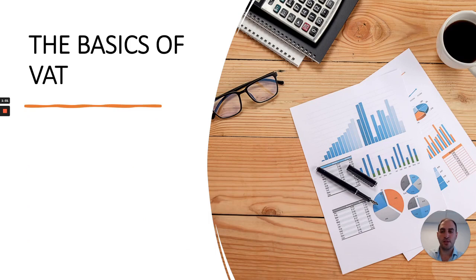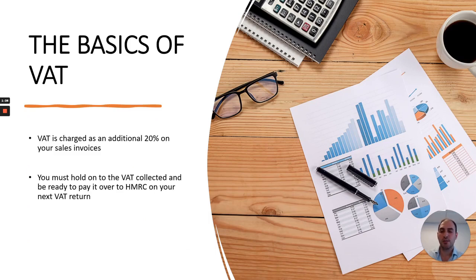Just to wrap up with a summary: VAT is charged as an additional 20% on your sales invoices. You must hold on to the VAT collected and be ready to pay it over to HMRC on your next VAT return. A business can recover the VAT suffered on its purchases against the VAT collected from its sales.